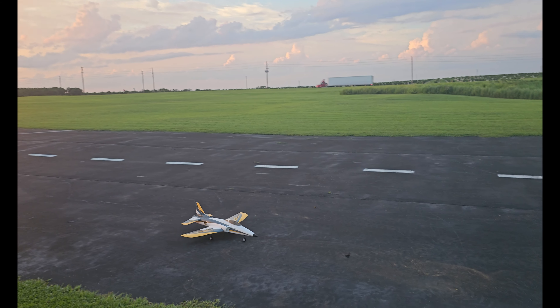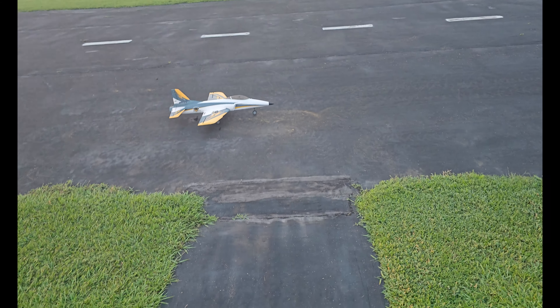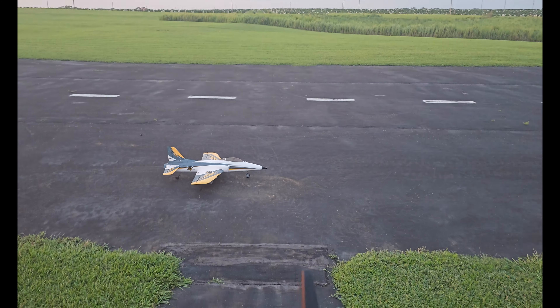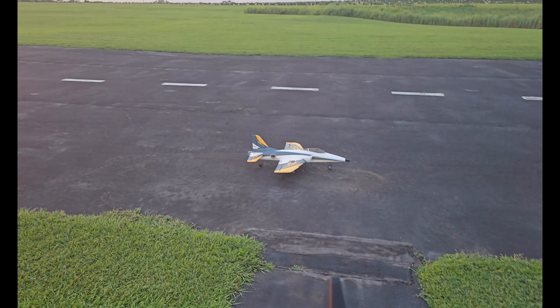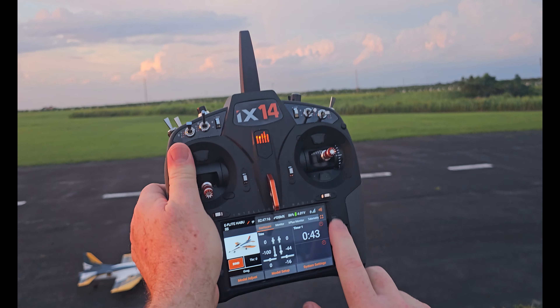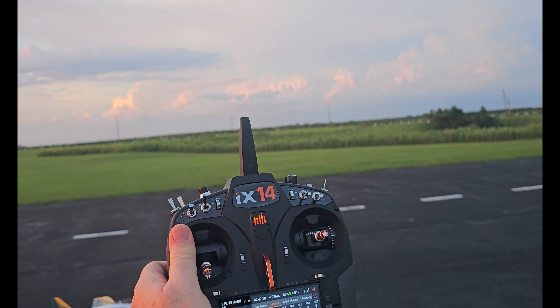Great flying jet, absolutely great flying jet. The only drawback of the jet — it has an ugly pilot, and that's me, both the real one and the one that's in there. Let's take a look at the telemetry, see how much is left in the tank.